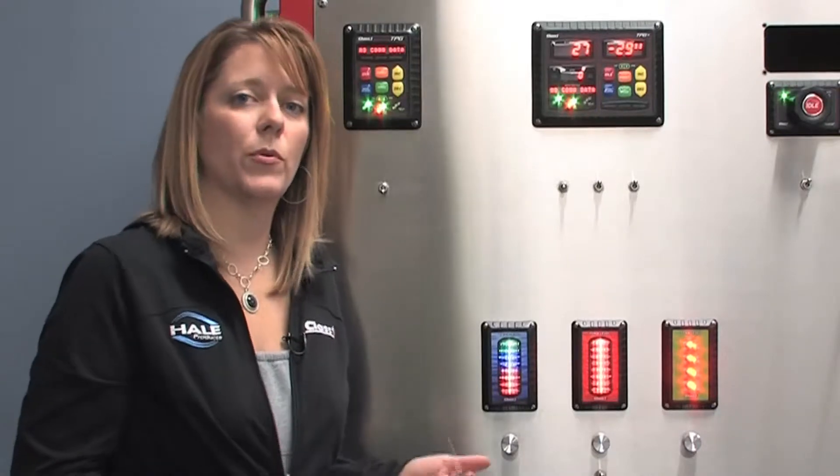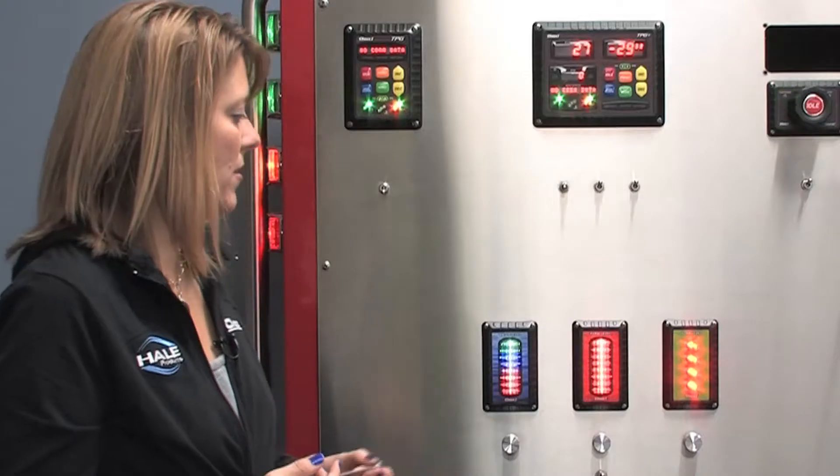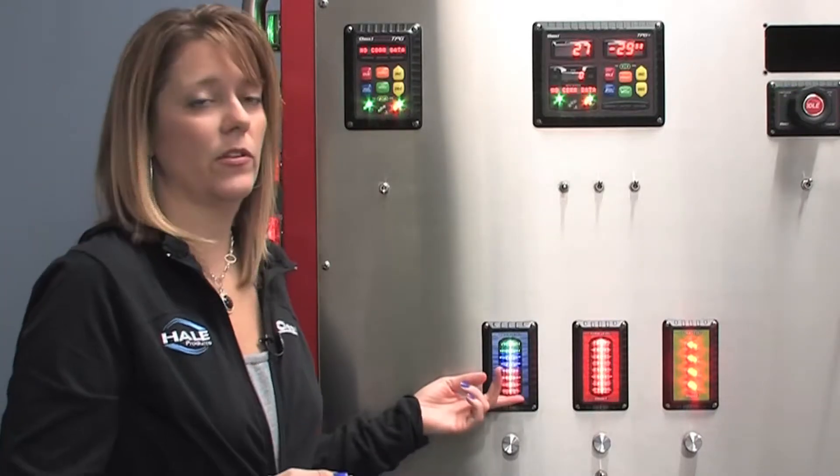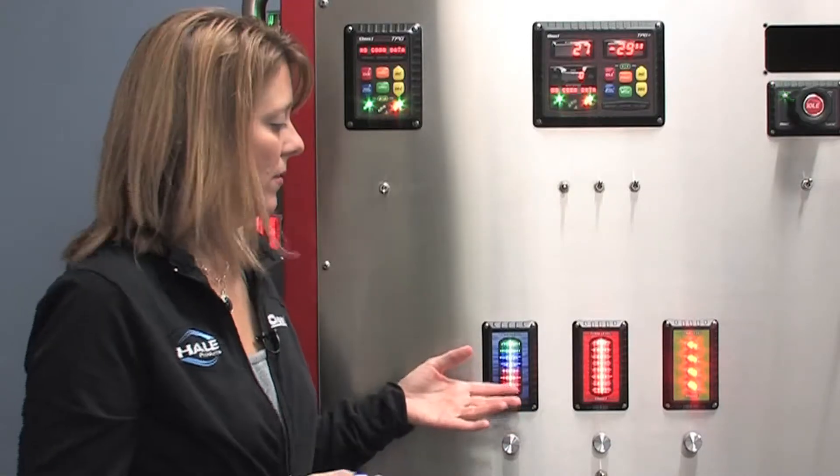Another test a Class 1 support technician may ask you to run is the voltage test. To do a voltage test, you're going to enter a sequence and it's actually going to report a voltage. Please write this number down — you will want to give it to your Class 1 support tech.